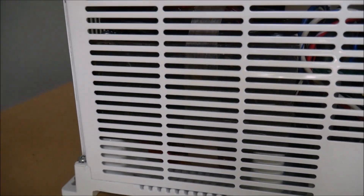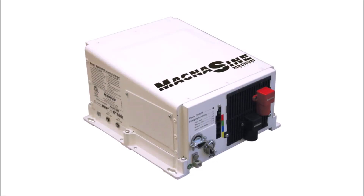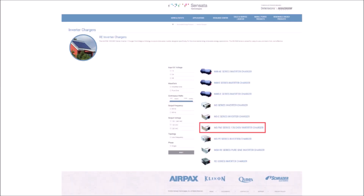And we all know when you're off-grid, it's critical not to waste precious power that you're producing. I'll go into more depth on this inverter in an upcoming video soon, where I'll be installing it in my solar shed. But I wanted to bring another brand to your attention that I feel doesn't get as much love as it should, especially on YouTube. So I encourage you to look up this series of inverter on Sensata's website and see what you think. Stay tuned for a deeper dive into what this inverter can do. Thanks for watching — if you want to be notified of upcoming videos, please subscribe and hit the notification icon.